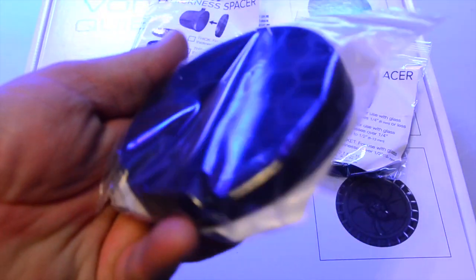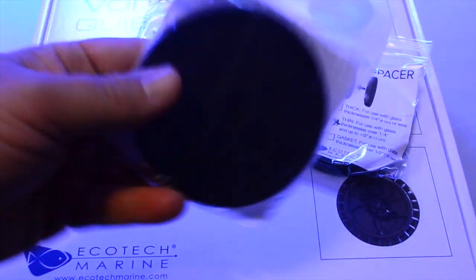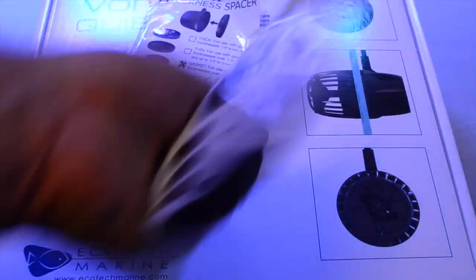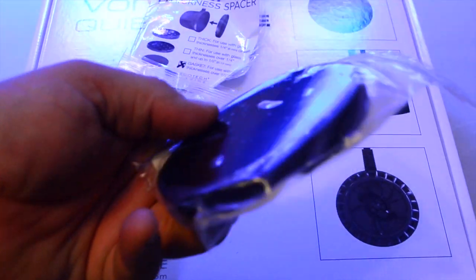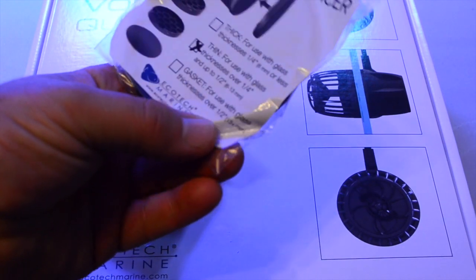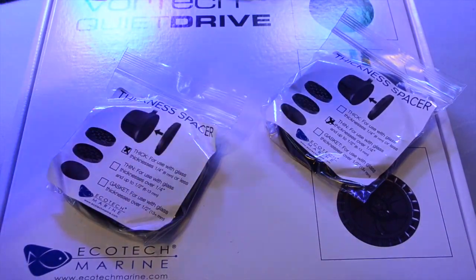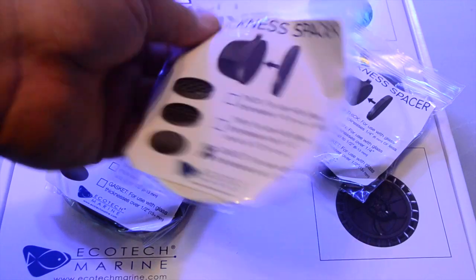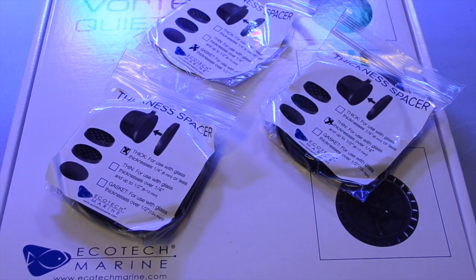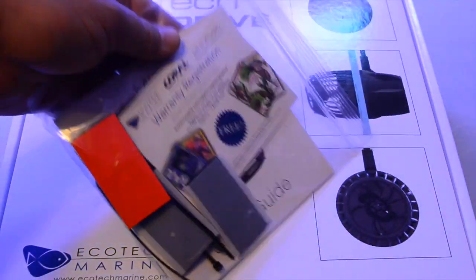It also comes with spacers, and depending on how thick the glass is on your aquarium will dictate which spacer you use. For my 220-gallon display tank I'm going to be using the middle one — the thin spacer. The other one for really thick glass is just a gasket, and for something like a nano tank where you're dealing with less than a quarter inch, you use the really thick spacer. They all just click on to the dry side of the MP40.